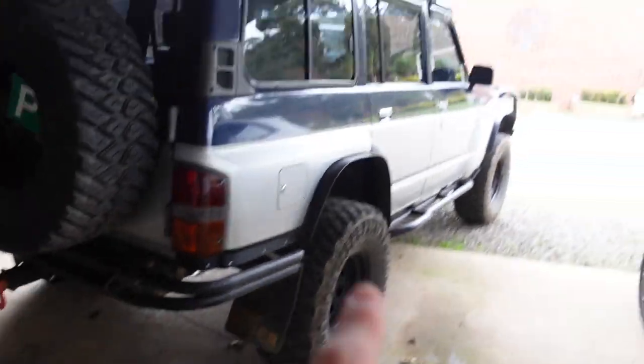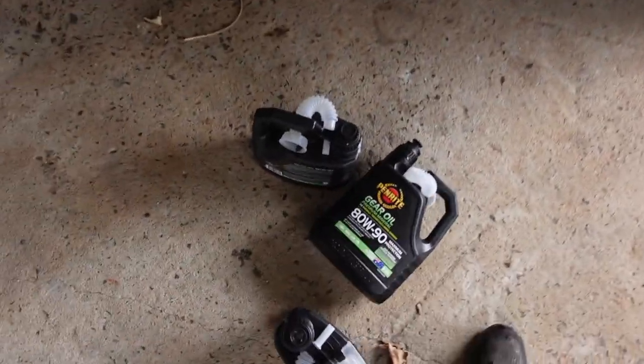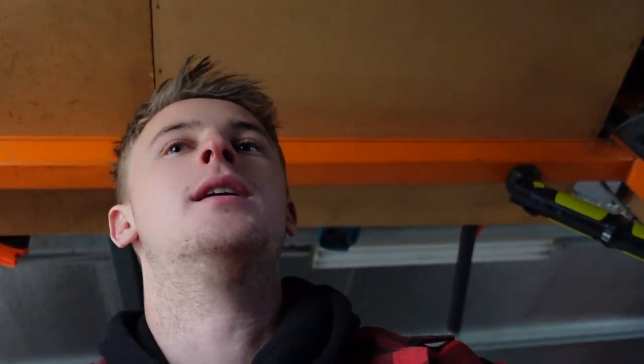I'm gonna start on the rear diff and then we'll go to the front and see how it goes. I reckon it's gonna be a nightmare but here we go — we got the good shit. I don't even know how I can fit under there. Yeah, I can fit under there. I feel it's gonna be really tight so I'm gonna have to go break a bar, but maybe not — I'll try without one first and see how we go.